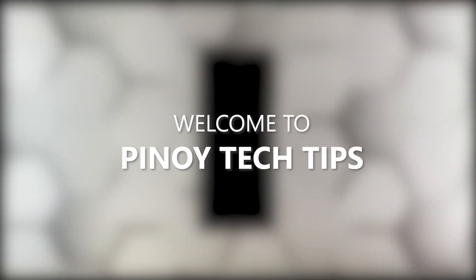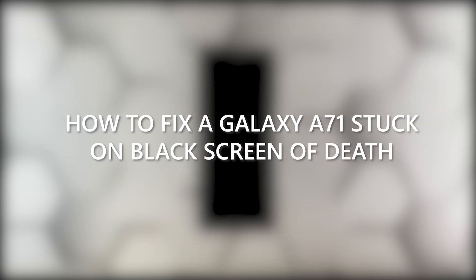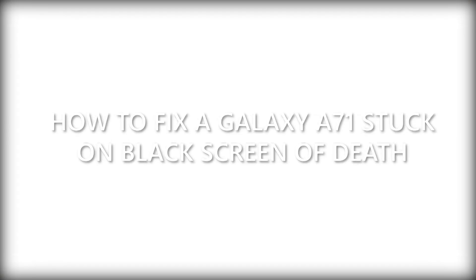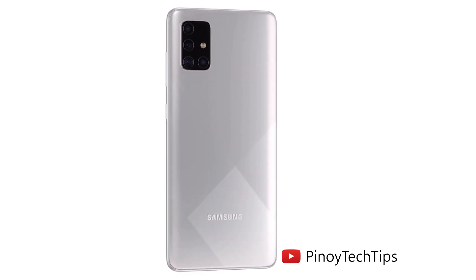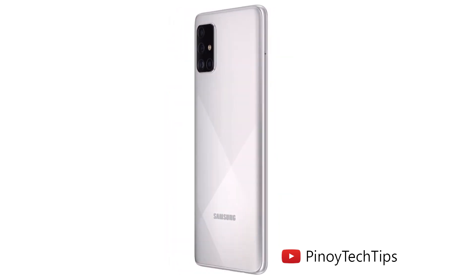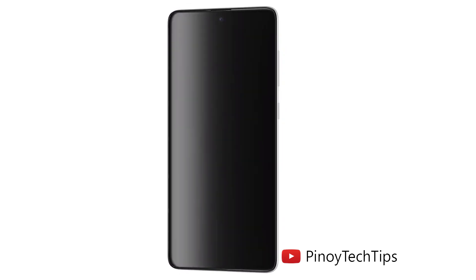Hey guys, welcome to our channel. This video will guide you on how to fix a Galaxy A71 that's stuck on the black screen of death and won't turn on. The black screen of death on Samsung devices can be a sign of a serious hardware problem, especially if the phone hit a hard surface or was dropped, but most of the time it's just a minor firmware-related issue that occurs every now and then.